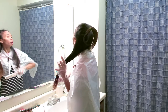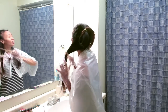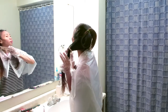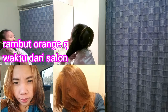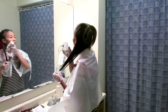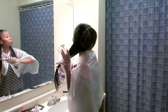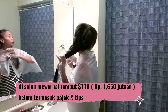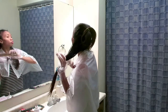Waktu itu aku pernah mewarnain rambut beberapa bulan lalu. Aku pernah ke salon di sini, mahal banget teman-teman. Ini foto beberapa bulan lalu, rambut aku warnain orange-orange gitu ke salon. Itu mahal banget, aku bayar 110 dolar waktu itu — itu sekitar 1 juta 650-an teman-teman.